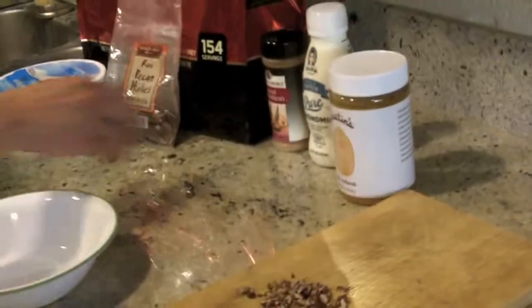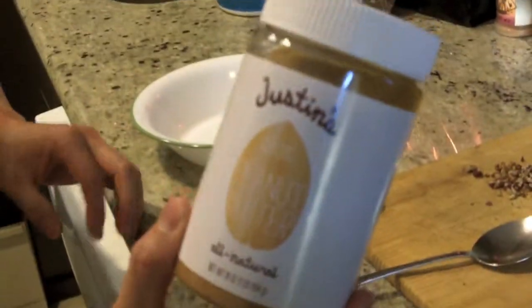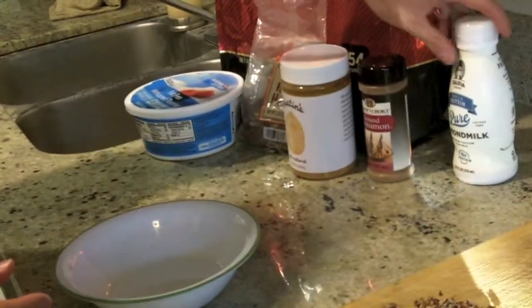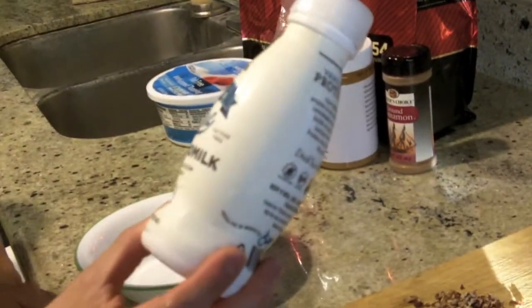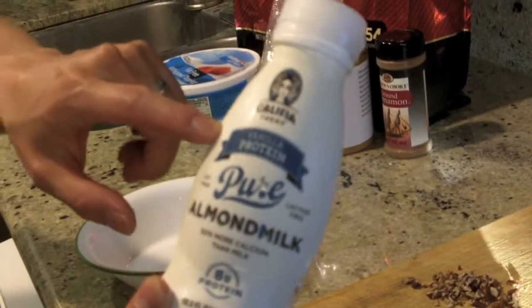A little bit of pecans that I chopped up — that's gonna serve as a topping and give the snack a good little crunch. Some natural peanut butter, a little bit of ground cinnamon, and then I have some pure almond milk, also vanilla flavor.